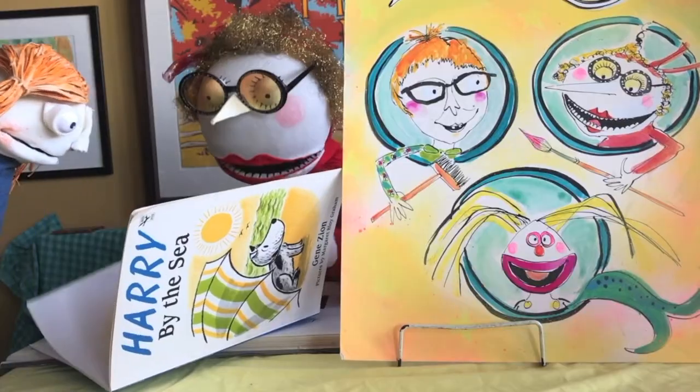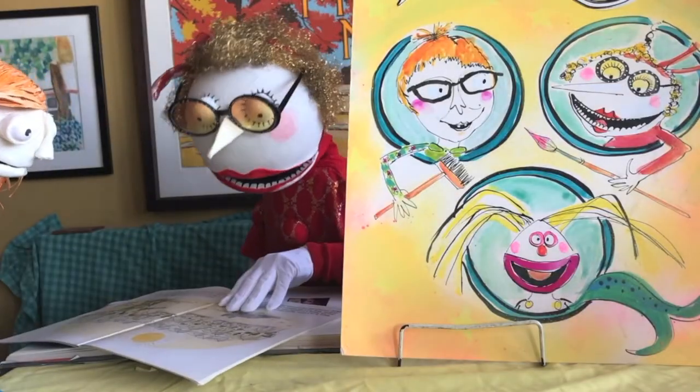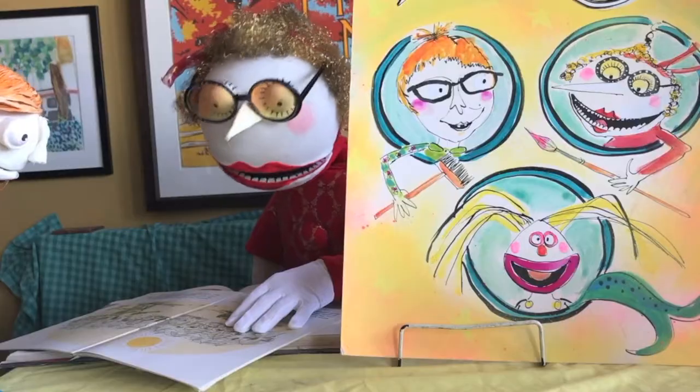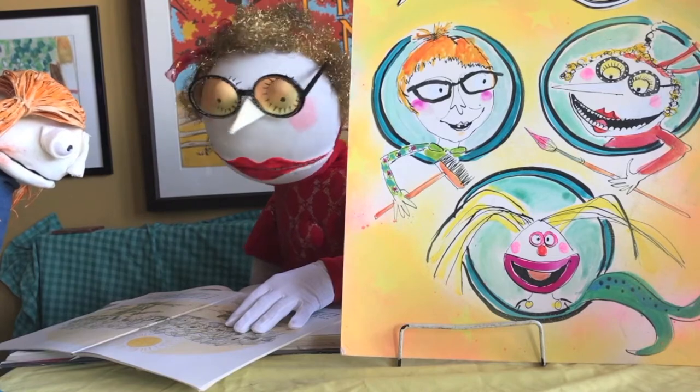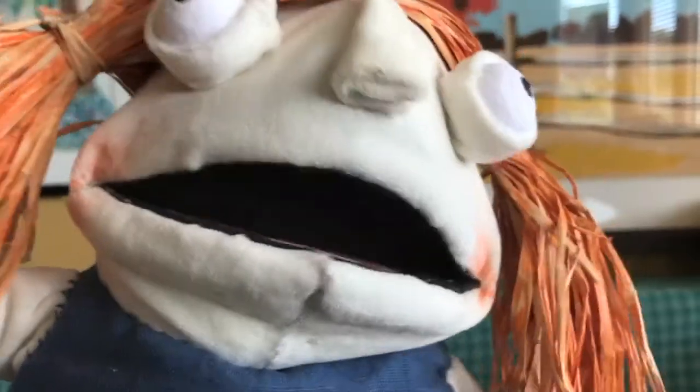Oh my goodness, Harry makes a good sea monster doesn't he? Yes he does. Oh there's his family. I like his family. Oh they get a surprise don't they when they see him being a sea monster. Would you like to make a sea monster that's surprising Lucy? I'd like to have a surprise. Yes, would you like that? Yes please.